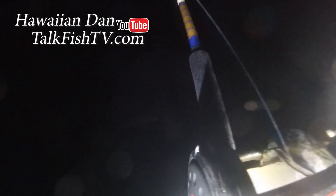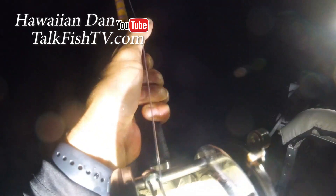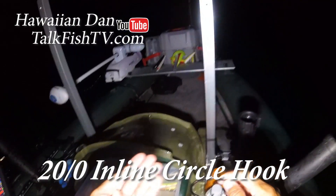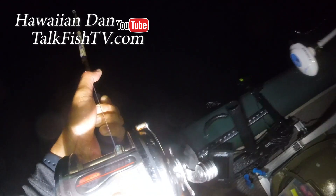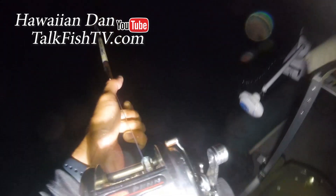Beautiful striper guys, right on cue! While we're on, you want to go with heavy tackle — you want to horse these guys in so they're not building up too much lactic acid. Circle hooks are the way to go in my opinion. You don't want to go with anything less than a 20-ought. You want to hook them in the corner of the mouth — you don't want to gut hook them. Anything smaller than that, these stripers have big mouths, these cows, and they will suck that hook down and get gut hooked, and you will kill them for sure.